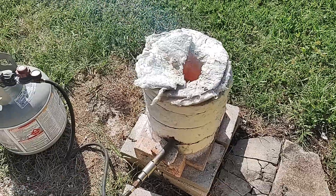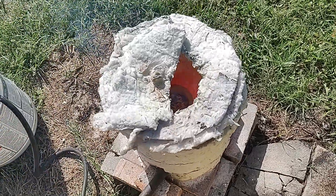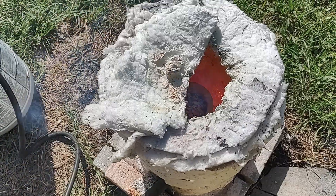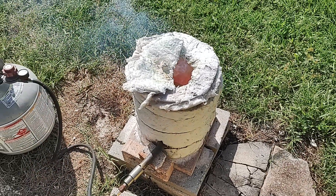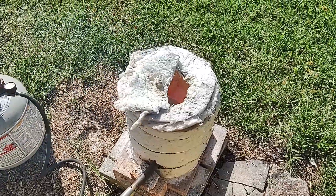What I'm doing in here right now, just to give you a little bit of an update, is I am cooking a bunch of tin oxide that I recovered from the solder on PC boards.